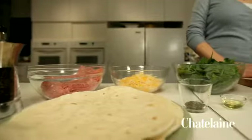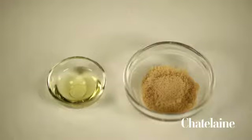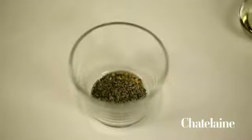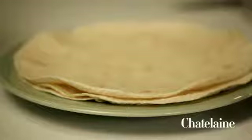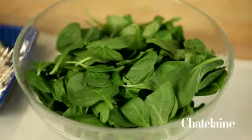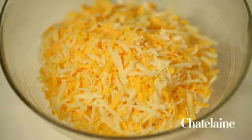For this recipe, I've got olive oil, some ground turkey or chicken, a package of already sliced button mushrooms, some dried oregano and some dried basil, a can of tomato sauce, a bit of brown sugar, some flour tortillas, some baby spinach, and some mozzarella cheddar shredded cheese mix.